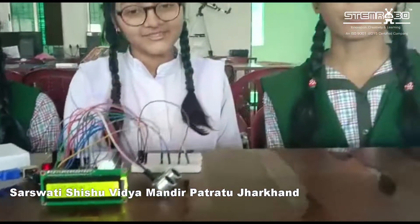Hello everyone, I am Dimashita from SSVM School in class 10th. Hello everyone, this is Vagisha from class 10th. Hello, this is Swatish Srivastava from class 10th.